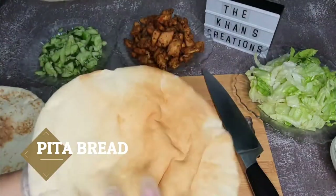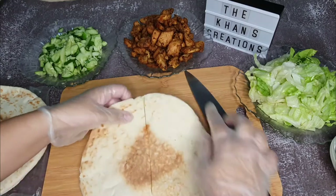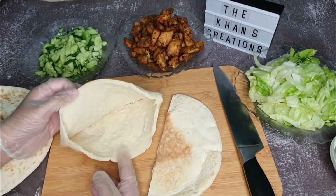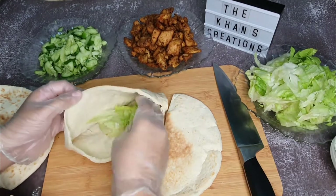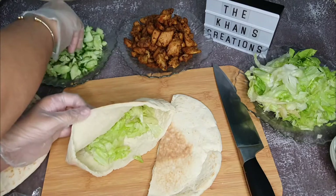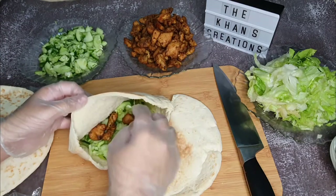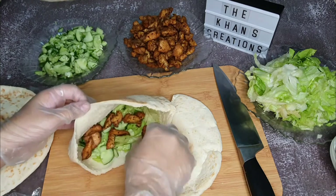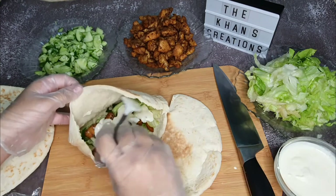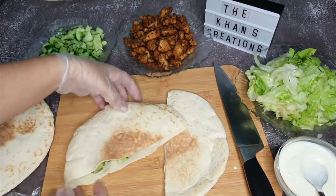I will be assembling the shawarma into a pita bread, but if you like you can use the Arabic bread called khubz, which is what you normally get outside. You can either put the filling on top and twist it, or cut the pita bread in half and put the filling inside. The salad or filling can be varied — you can use jalapeños, olives, black pepper, green chili, or cheese as per your taste.